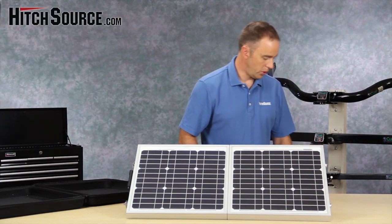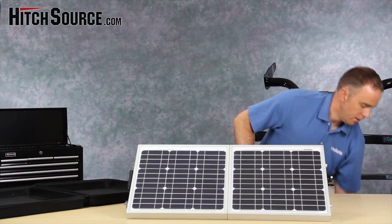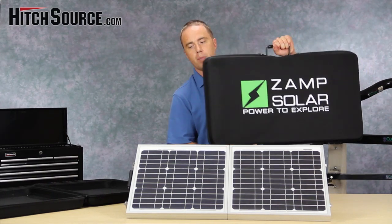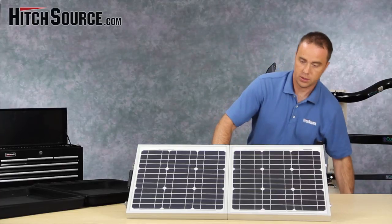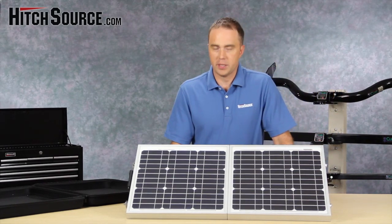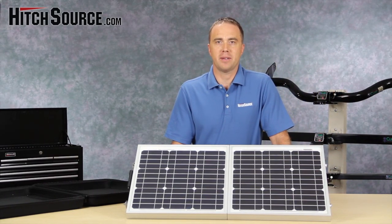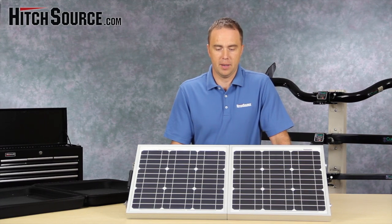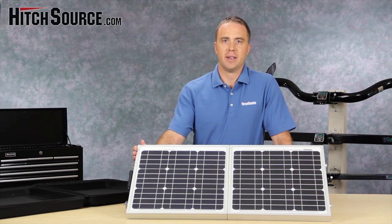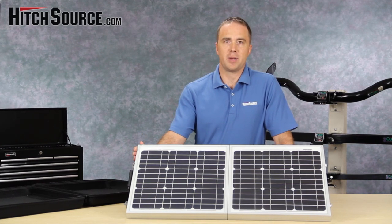There's also a big brother version of this. We have the ZS80P, which is twice as big and also self-contained. This is a pretty exciting product. We just got back from the Sam's Rally in Redmond, Oregon, and the booth was mobbed with people. This is really a unique product and we're excited to be carrying it.